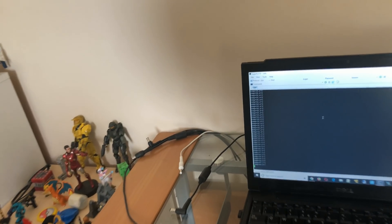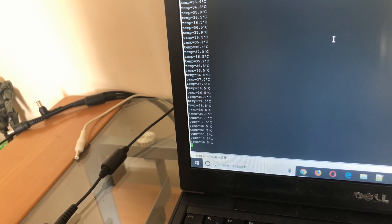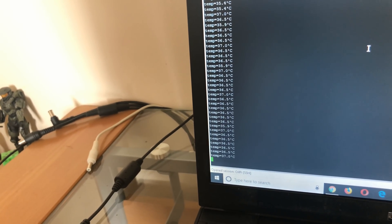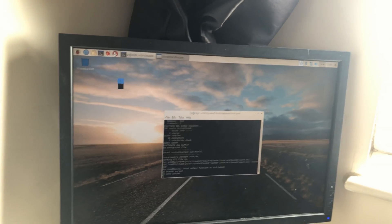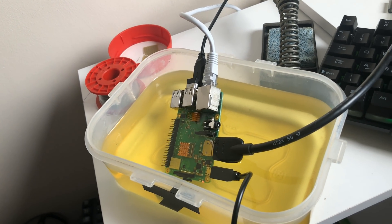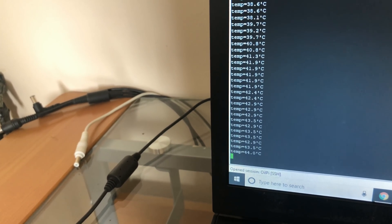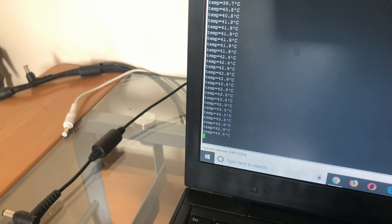It's been sat on idle for a while now and it's running about 36 to 37 degrees — seems to have settled at about 36.5. That's about a 15-degree drop from idle before, so that's looking good. Now of course it's time to run Quake 3. It's officially an oil-cooled Raspberry Pi running Quake 3. We'll leave that for an hour and see how it's going.